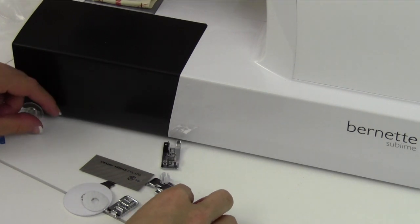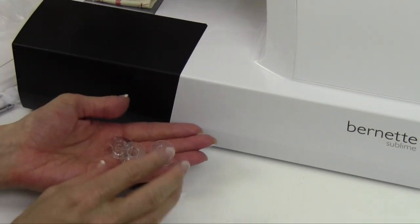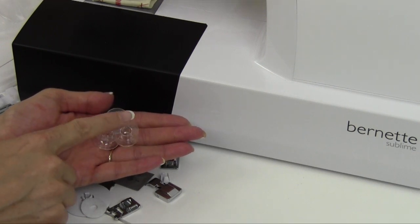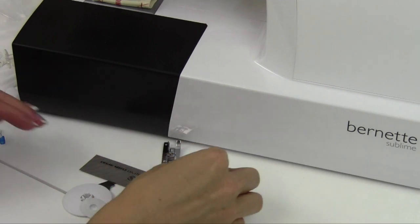Speaking of bobbins, we've got three in the little bag here, but there is one in the machine, so you have a total of four. Bobbins are not a mix and match, so make sure that you are using the exact proper size and type made for this machine. Get those at your local Bernina dealer.